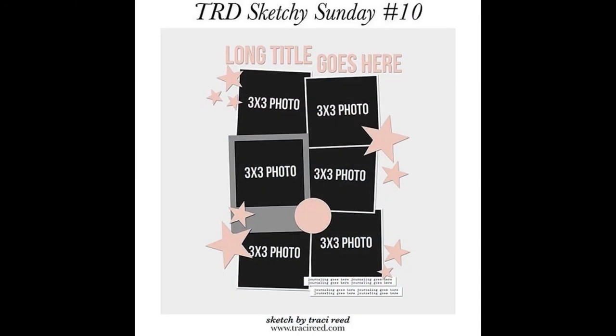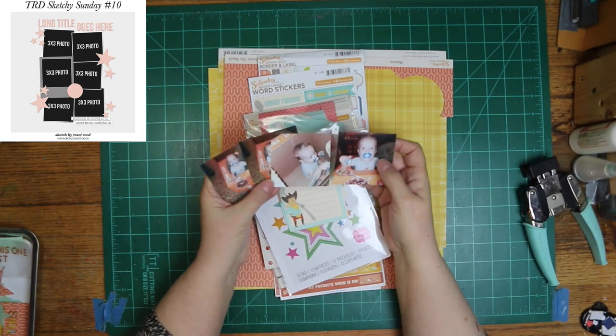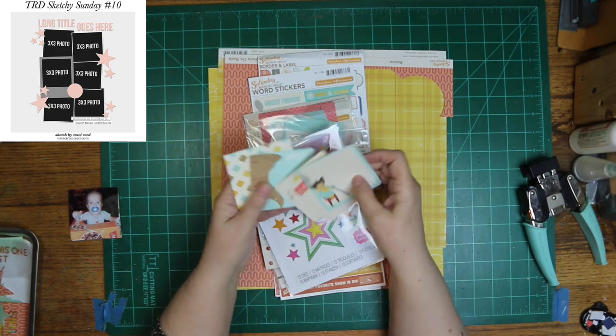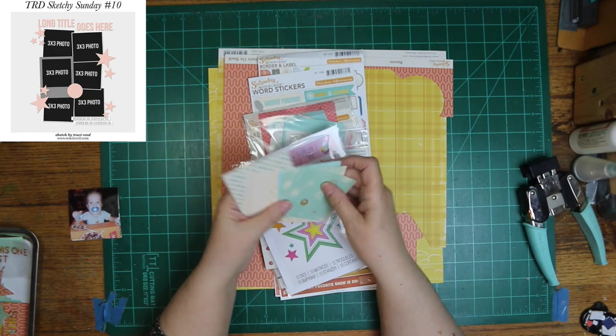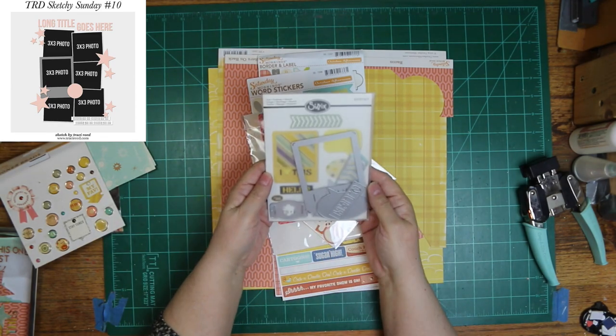And this is the sketch for today, and it's by Tracy Reed. It calls for six photos, but I'm only going to use four instead. I want to leave some space to embellish. Tracy's sketch is super cute, but I had to figure out a place to add more, because y'all know I like more. So I needed a couple of empty spots so I could do that.